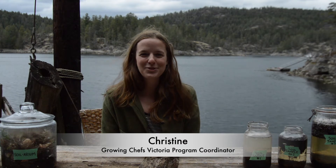Hi everyone, Christine here from the Growing Chefs team joining you from our at-home classroom. Today we are going to be talking about soil and try a few fun activities together that you can follow along with and try from home.